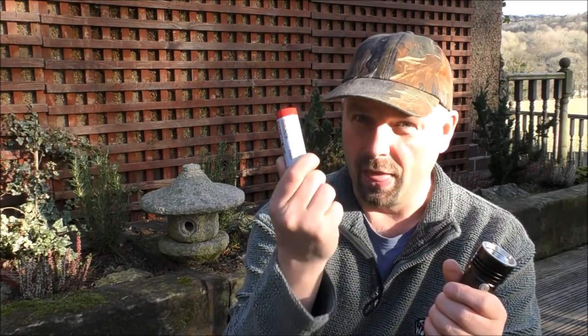I forgot to mention, you actually get the battery with it as well. A lot of the older ThruNight flashlights, you didn't get the batteries with them, and a good battery can cost a fair old bit. That is a good battery. How it lasts so long is beyond me, but I think it's got a combination to do with the quality of the battery and the quality of the LED.